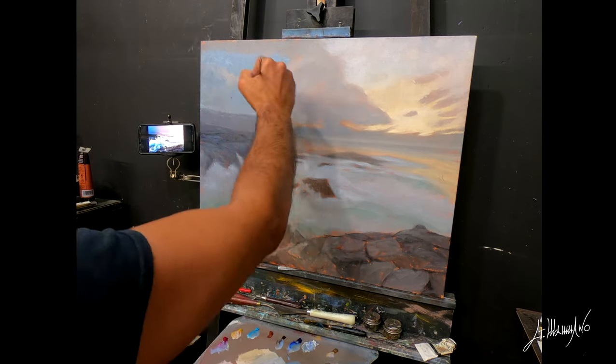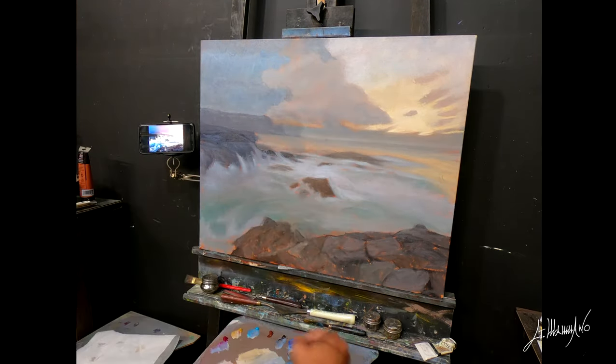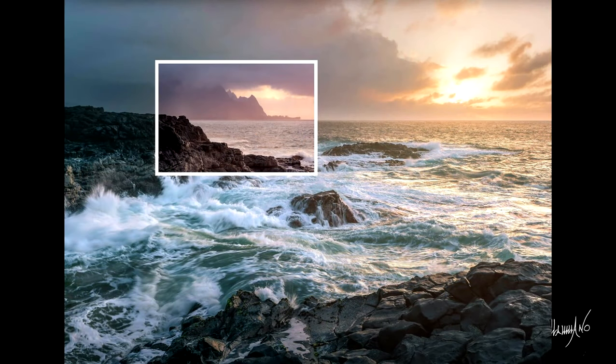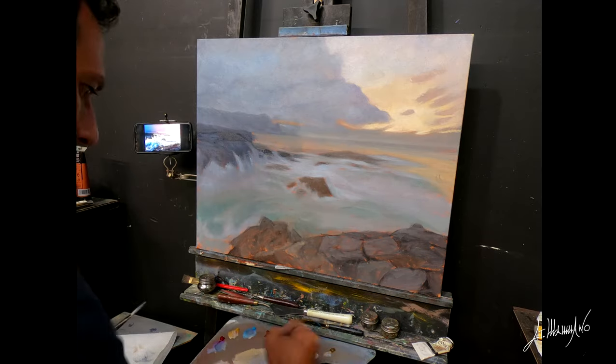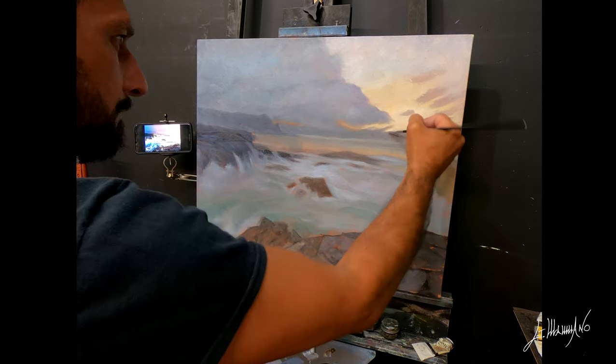Now I see that in this picture there are not a lot of details. I think when I took it I used some kind of filter or something. So what I'm going to do is try to copy the picture however it is, and probably change it later using my artist's license and see what happens.